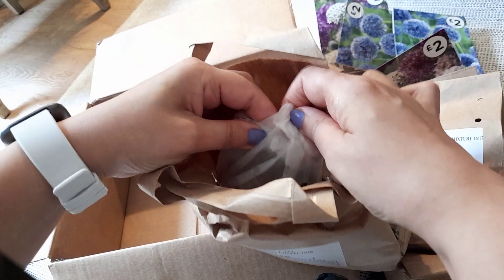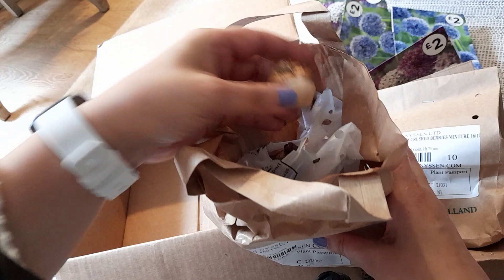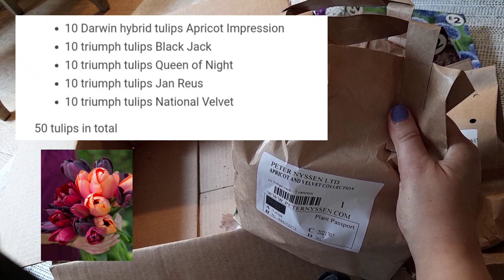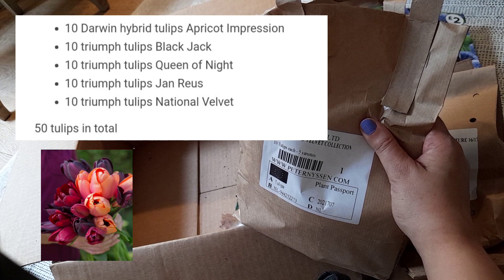I'm trying to simplify my gardening this coming season because sometimes we don't have time. The collection is made up of 10 Apricot Impression, 10 Black Jacks, 10 Queen of the Night, 10 Jan Ruse, and 10 National Velvet. In total the tulips cost 20 pounds 40 pence.